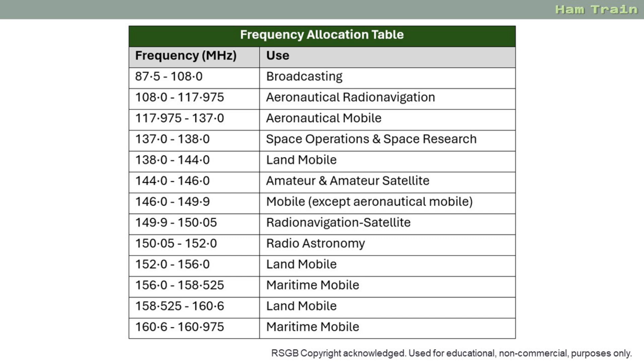The frequency allocation table is of limited use to radio amateurs, but it can help with your exam. This is a list of who has access to what frequencies, starting at 87.5 and going right up to 975 MHz. This will be useful if an exam question asks who's allowed to use a frequency like 137.5 - you'd look on the table and find that's for space operations and space research. Similarly, you could be given four frequencies and asked to identify which one is for land mobile or radio astronomy. You can also see the amateur radio allocation given to us here: 144 to 146 MHz.